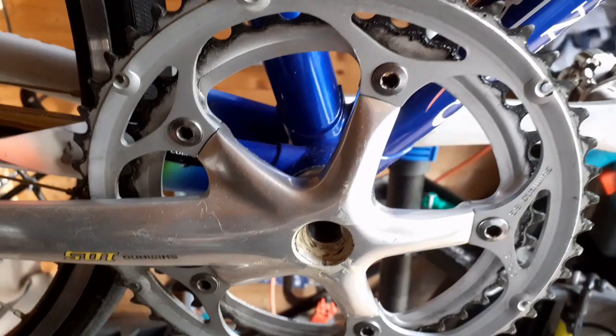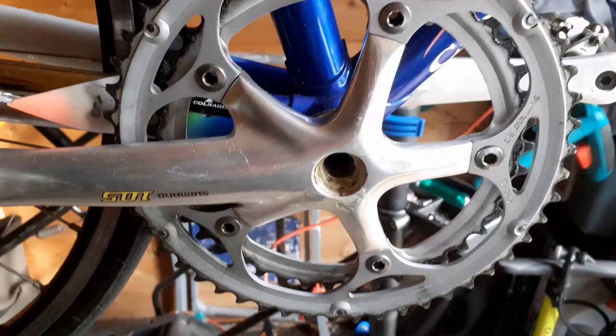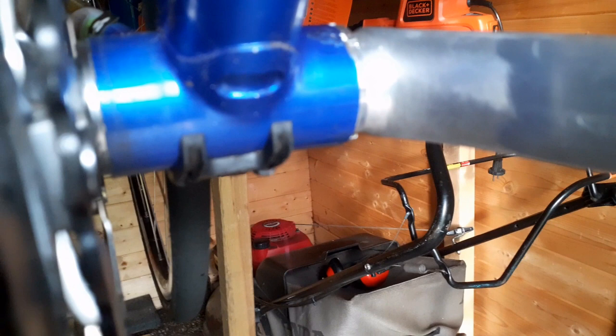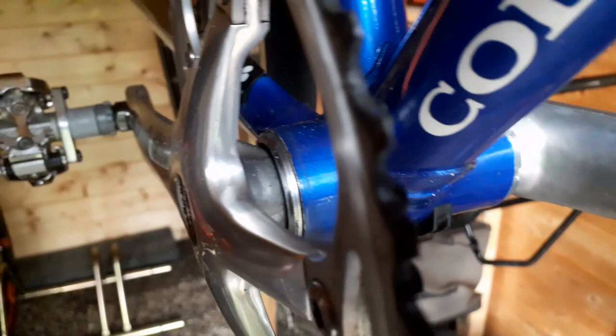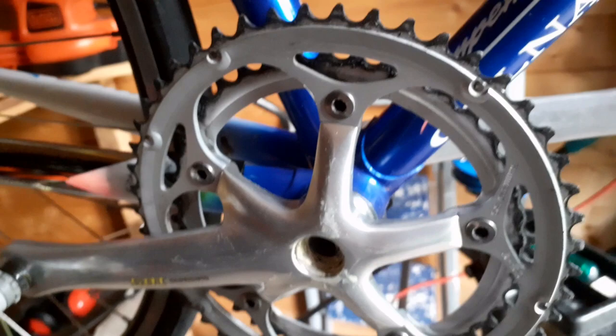Okay folks, time to remove the crank. Before you do this, you need to know if the axle is Italian ETA or not Italian, like BSA English. For this you can easily measure the bottom bracket shell: if it is 70mm width then it's ETA, if it's 68mm it's BSA. It's easy to measure.